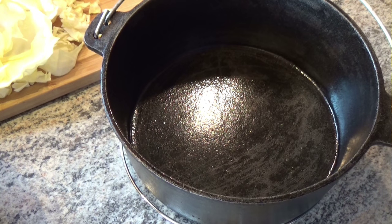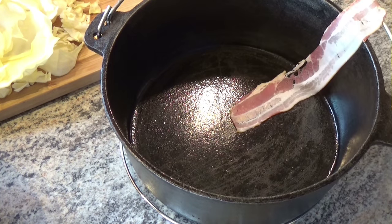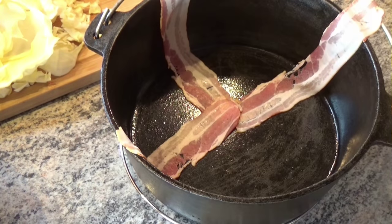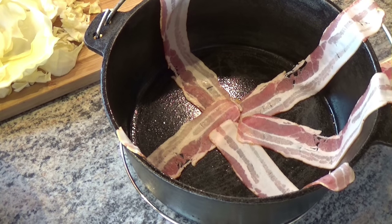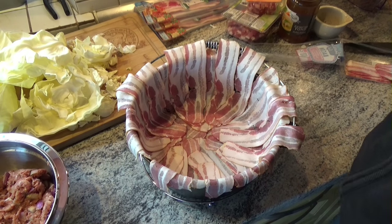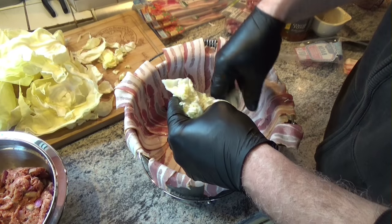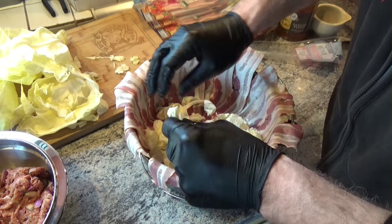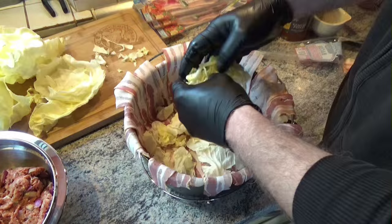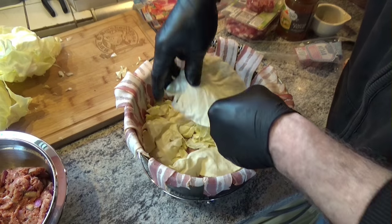First we line it nicely with bacon. After our bacon shield is ready, we can start throwing in the first cabbage on the bottom. Then I'll take the smaller pieces and some leaves.